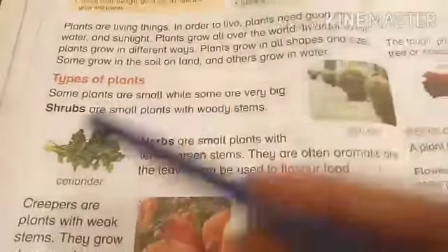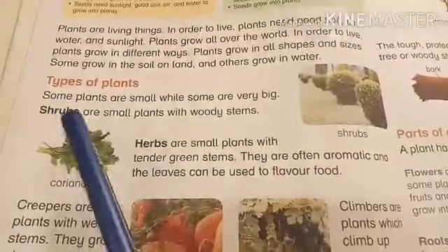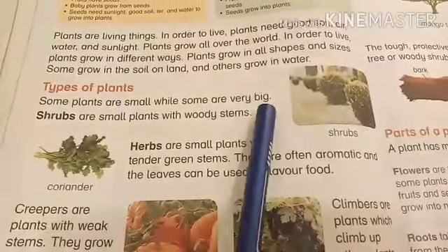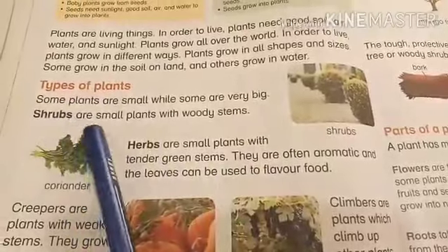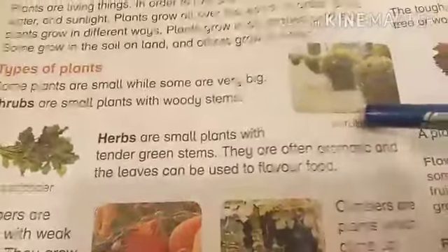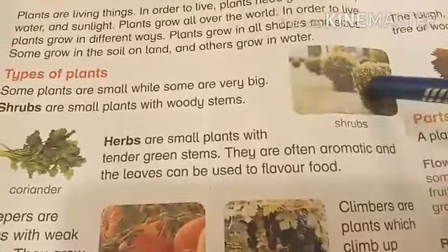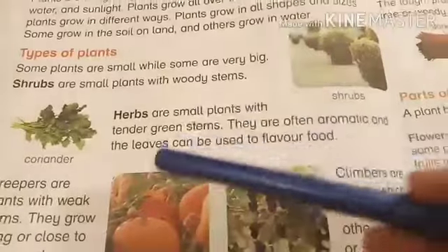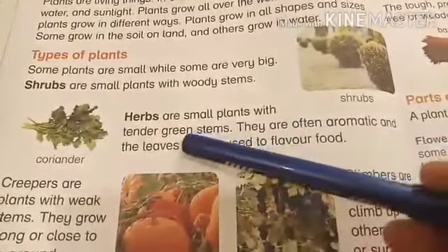Now, types of plants. Some plants are small while some are very big. Shrubs are small plants with woody stems. See, these are shrubs — they are smaller plants with woody stems.